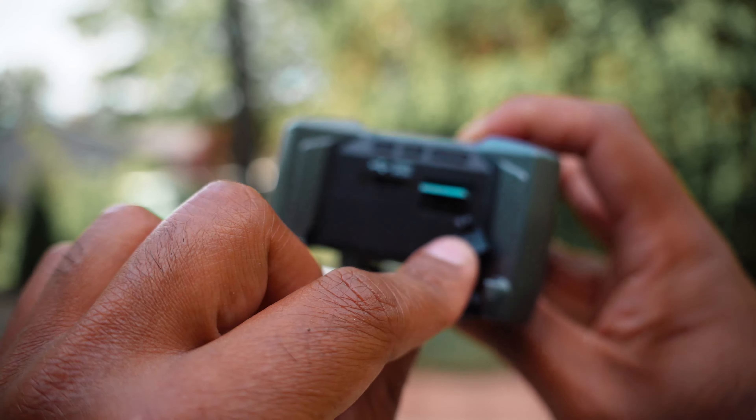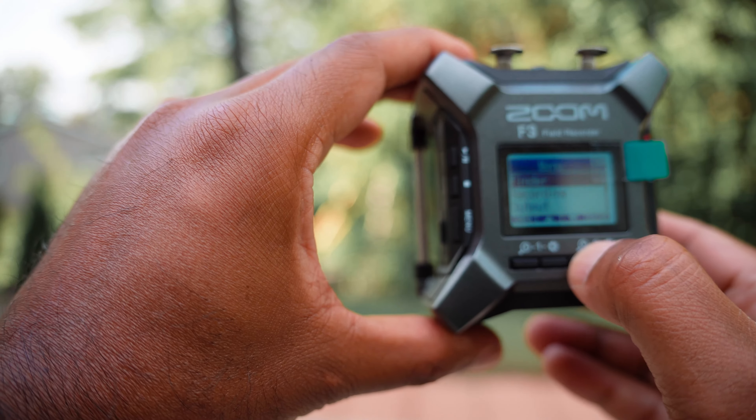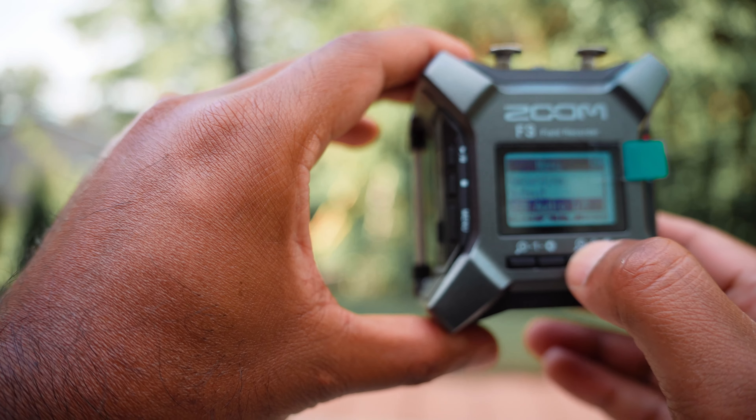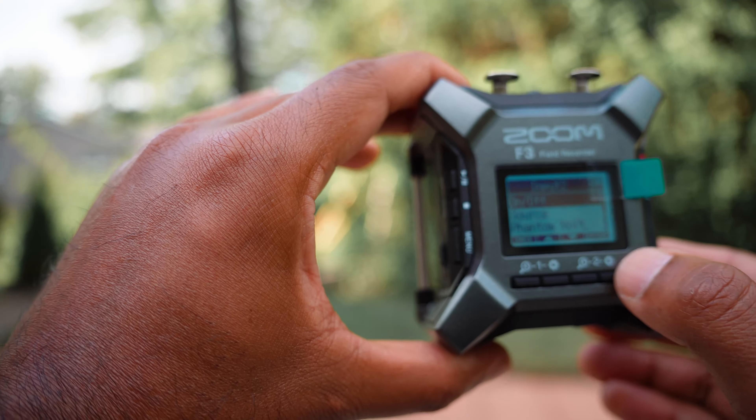The Zoom F3 just replaced my Zoom F2 because it has 32-bit float recording and superior audio quality. The preamps are great, the sound quality is much much better. It is a little bit heavy — about four times heavier — compared to the lightweight Zoom F2, but if you drop the F3 nothing is going to happen because it's enclosed in a metal casing, whereas the Zoom F2 would shatter. The Zoom F3 also replaces the Tascam or any cheap audio device because it can also act as an audio interface — so overall a win-win.